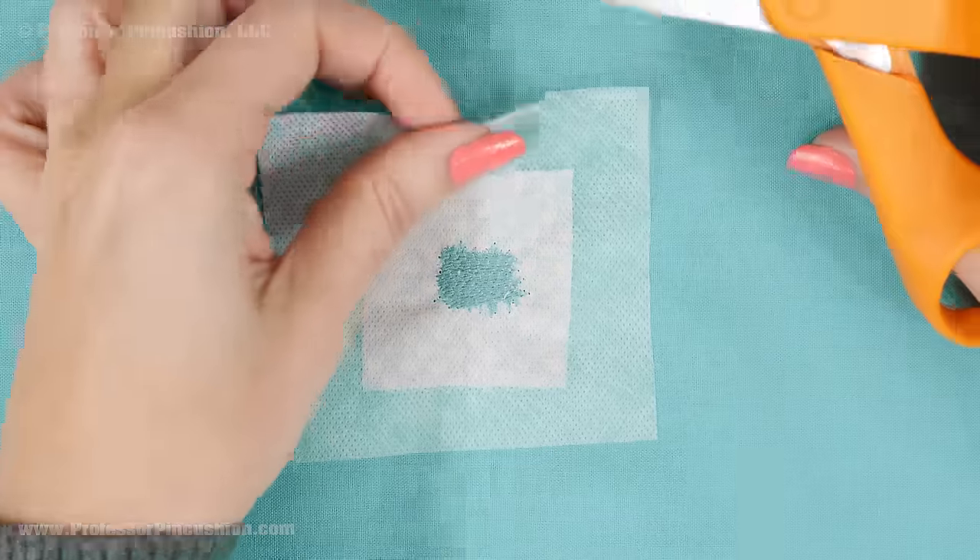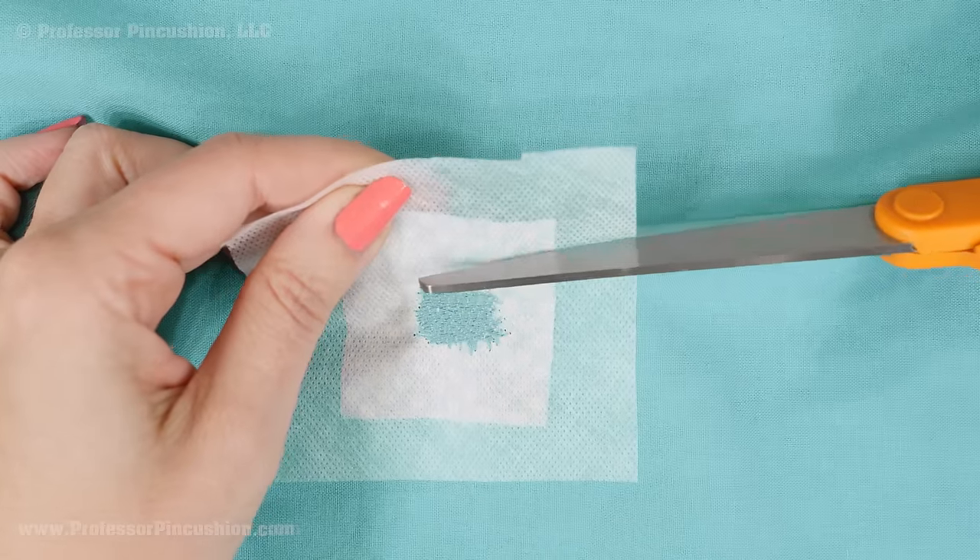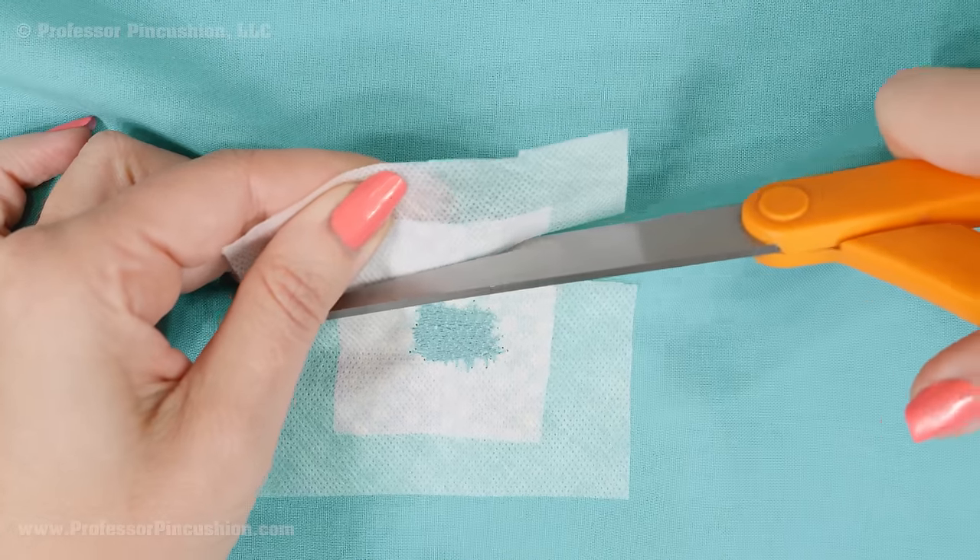After the repair is done, flip to the wrong side and trim away the extra fabric and stabilizer. If you have the wash away stabilizer, you can wash it away and this should make the area less stiff, or you can leave it alone.